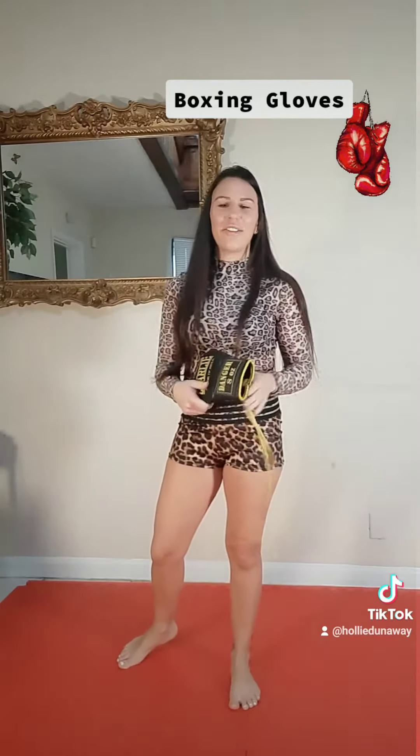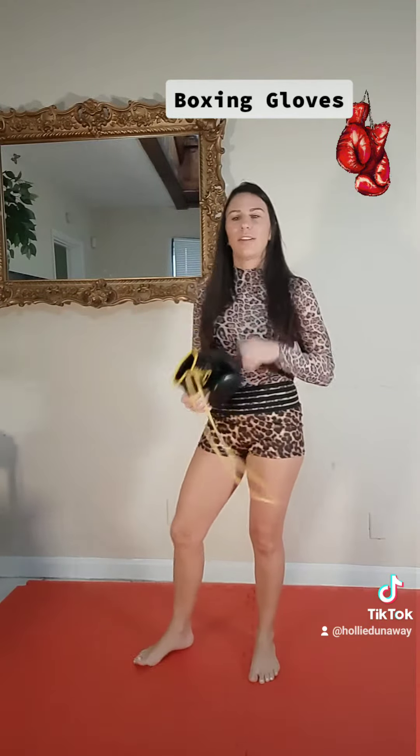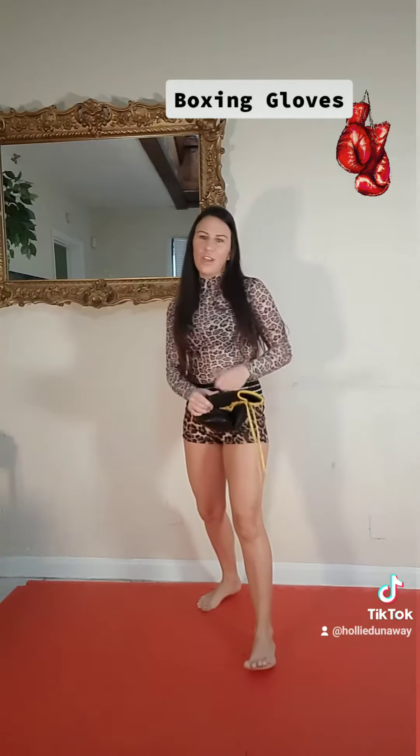I would like to use 8 ounce gloves every once in a while in the gym, once it got closer towards the end of my training camp, just so I can get used to the hand speed — shadow boxing especially with these things.